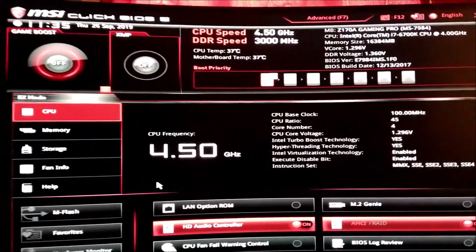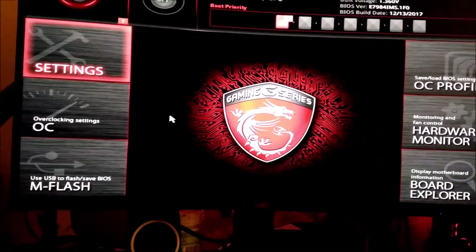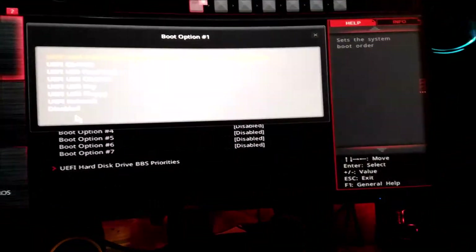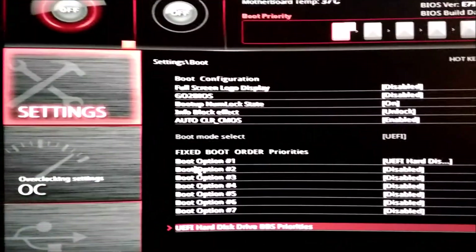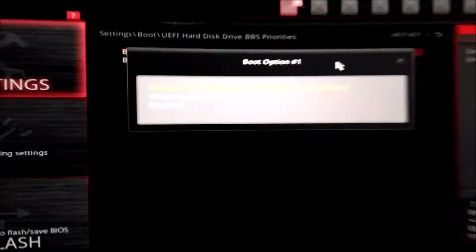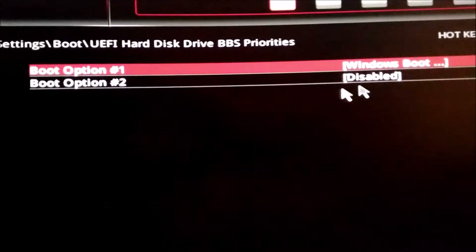After the transfer was done I had to go into the BIOS settings — boot options — and find 'UEFI Hard Disk Drive BBS Properties,' though the name depends on your motherboard brand. It lets you switch boot order: boot option one was my original SSD with Windows, and boot option two was the new M.2 drive with the copied Windows. I set the M.2 to boot option one and disabled the second. At that point I had two copies of Windows — one on the old SSD and one on the new M.2.